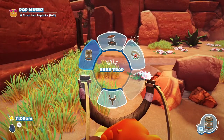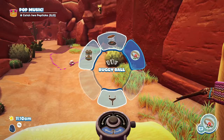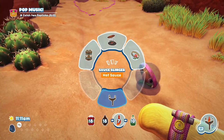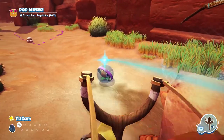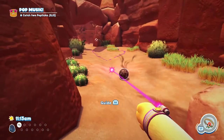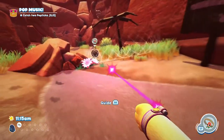So first off, let's set up the trap over here. Once the trap is set up, you want to get out your buggy ball. Place the buggy ball on the floor and then we need to cover it in chocolate. Once the buggy ball is covered in chocolate, we need to go back over to the buggy ball and move it into the pop stick area to attract the pop sticks, then move it straight past the trap.